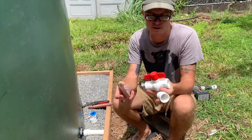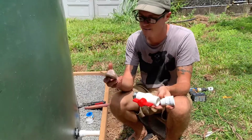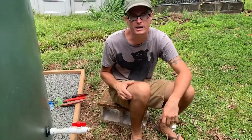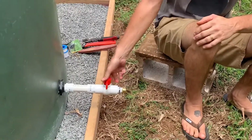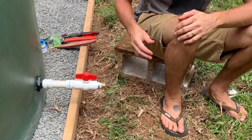We're going to put some plumber's tape on the other threads, put this all together, put that hose adapter on, and then we'll show you the finished product in just a minute. Here's our finished outlet: we've got the ball valve here we can turn on and off, and the hose adapter so we can hook a hose directly up to that.